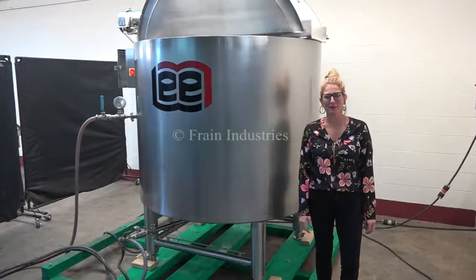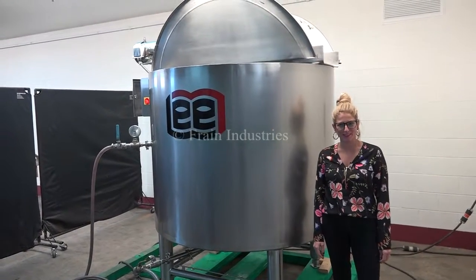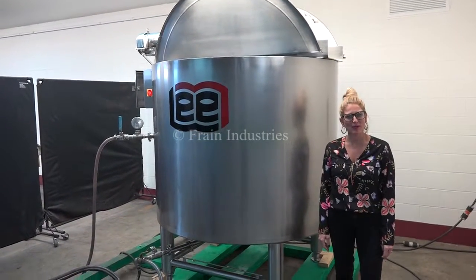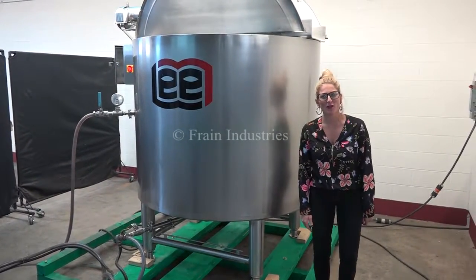Hi, I'm Katie with The Frame Growth. Today we're cycling your Lee 400 gallon jacketed mixing vessel. We recommend you read the manual in its entirety before powering up the machine. The voltage is currently set to three phase, 480 volts.